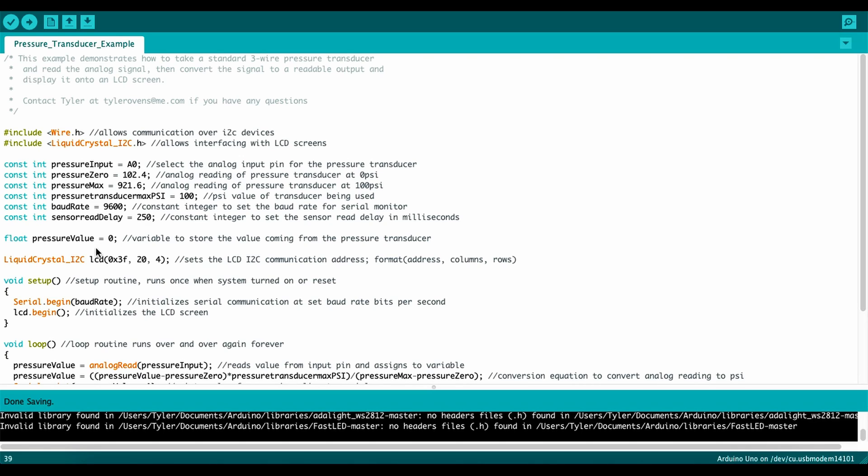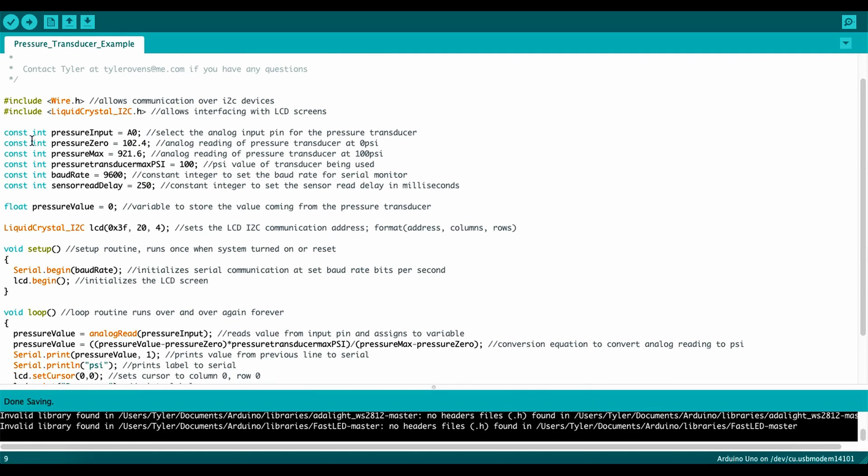I'll be running through this code line by line. If you want the code, I'll put it in the description box below — feel free to contact me by email if you have any questions. The two includes at the top are for I²C and interfacing with the LCD screen. Then the constant integer `pressureInput` defines the analog input pin for the pressure transducer — you can use A0 through A5 depending on your Arduino. In this case I'm using the Arduino Uno with `pressureInput` set to 0.